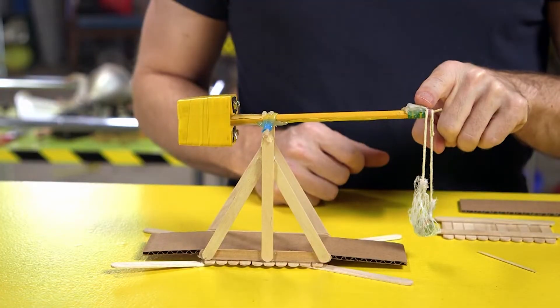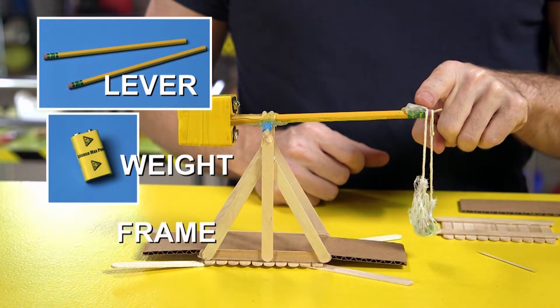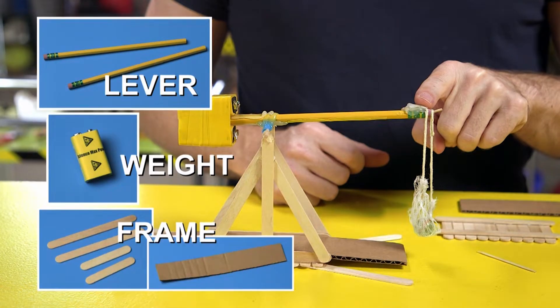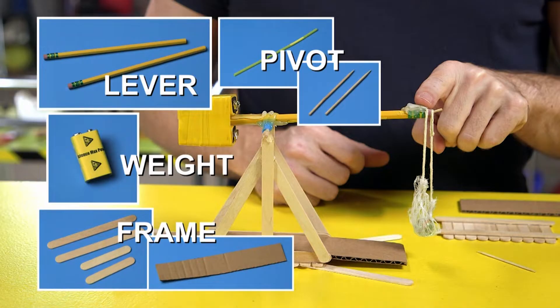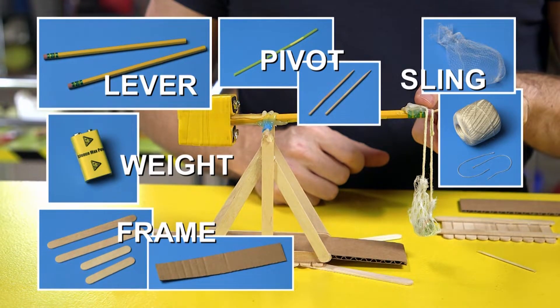To build your trebuchet, here's what you need: something to be your lever, like a pencil; something to be your weight — I use batteries; you'll need to make a frame, and I use craft sticks and cardboard for that; a way for it to pivot, like a straw and a shish kebab skewer; then you'll want a sling, which is a rope, and something to hold your projectile, like plastic netting; and finally, something to hold it all together, like glue.